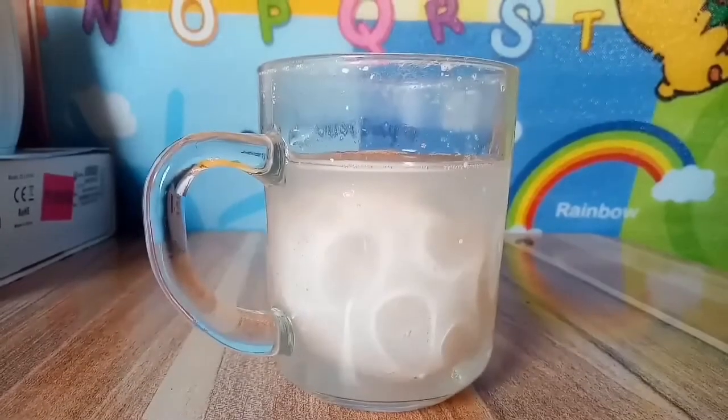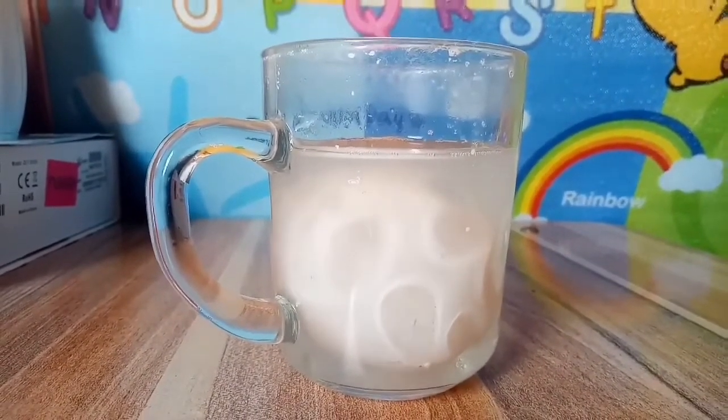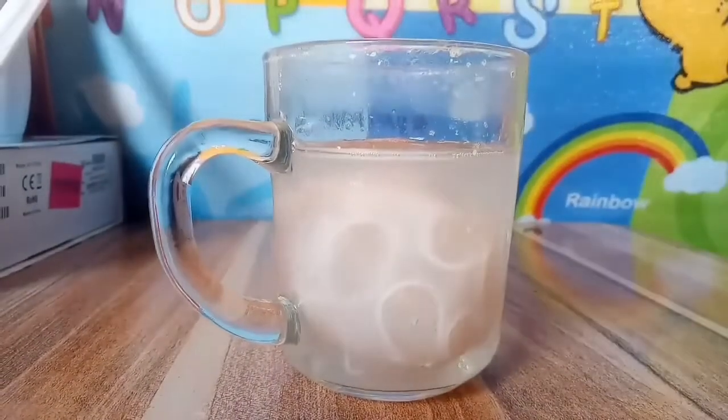This is now our egg after 24 hours. I can see that it is still bubbling. We will check it again tomorrow.